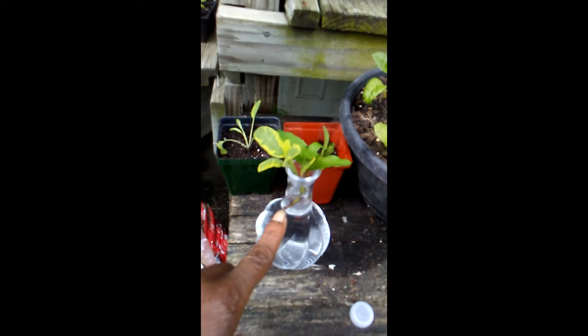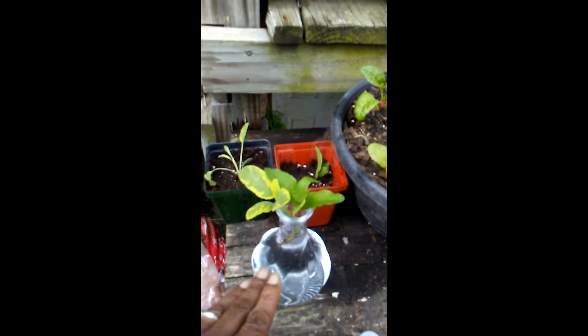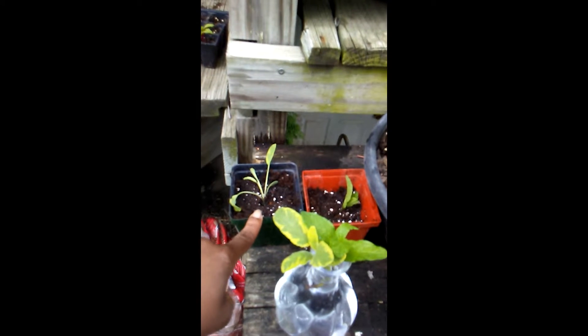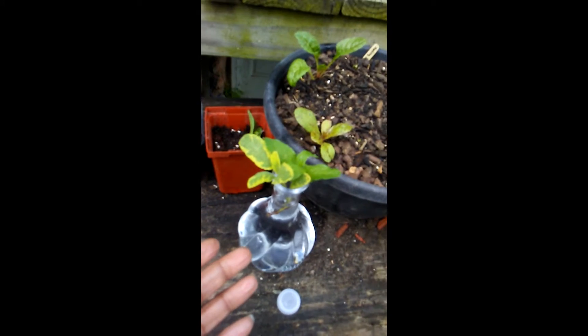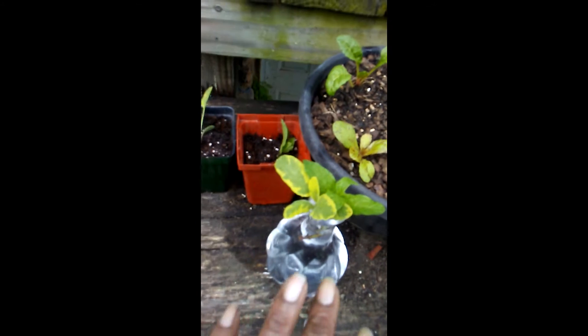With this first method of propagation, these are going to develop roots and you'll see them floating in the water. At that point I'll take them out and put them in the ground or in some pots. The benefit of putting it in the water is that you can actually see whether they're growing - once the roots have taken off, it's a go, and you get them in the ground.